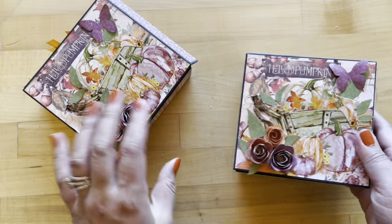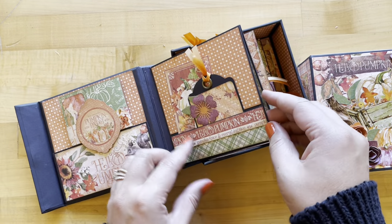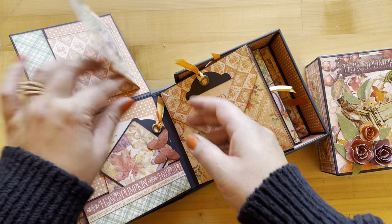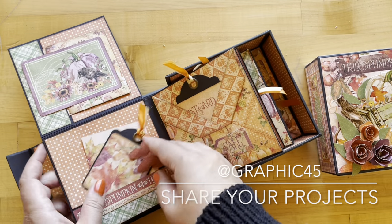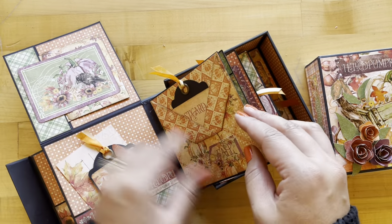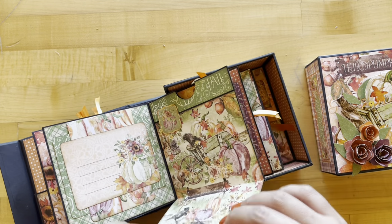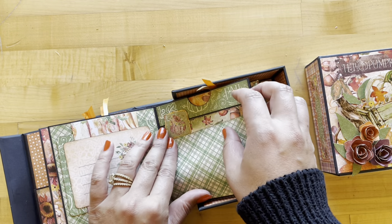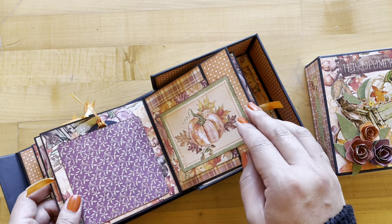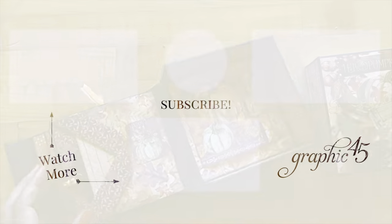Congratulations, we have now completed this Hello Pumpkin Album in a Box! We hope that you had fun creating along with us, and we'd love to see your projects — go ahead and share those with us on Instagram, just tag Graphic 45. If you're looking for more great tutorials like this one, be sure to subscribe to our YouTube channel and hit that notification bell so you know whenever we upload a new fun and fabulous project. Thank you again for joining us, and as always, happy paper crafting!